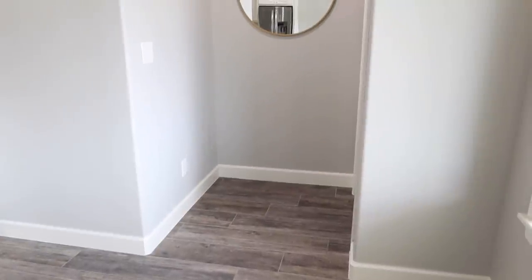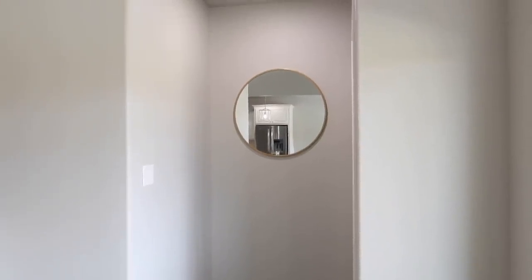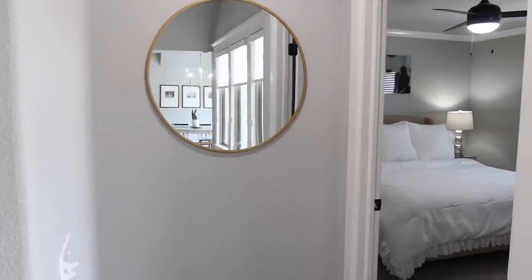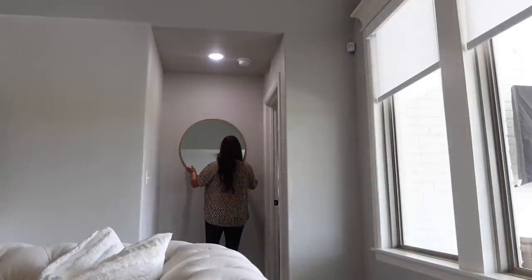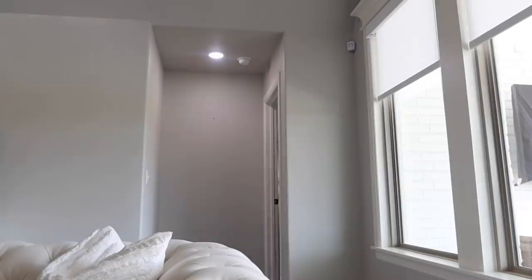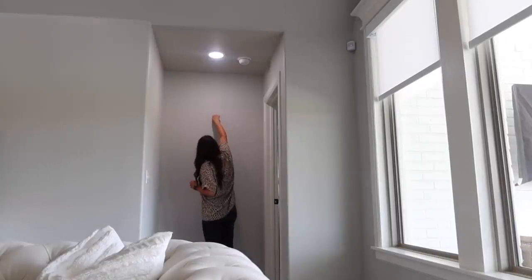Now we are moving on to the next project and this one I am so excited to share with you, so do not click off — stay until the very end because you want to see the final reveal. When we found this house, I was so excited for this little nook. In all the homes we've owned, I've never had very many hallways, especially little nooks and crannies. There's something just so sweet about old homes and all the little nooks they have.